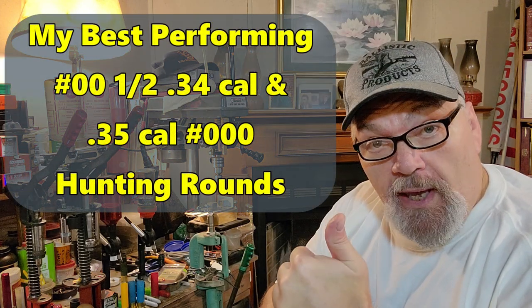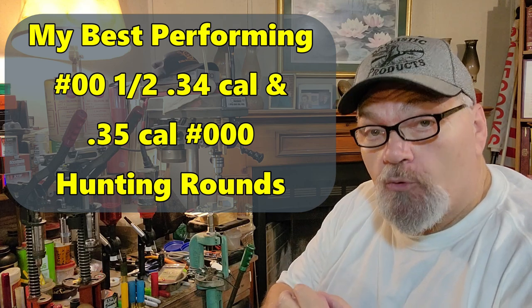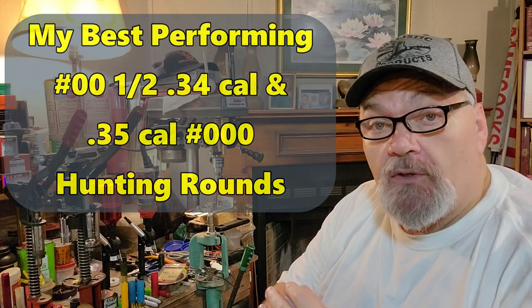We're talking about the .34 caliber double-aught-and-a-half, and the .35 caliber triple-aught. These have turned out to be two of the best performers that we've had out in the field for the last several years. Y'all stand by.